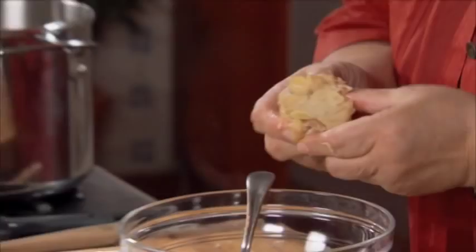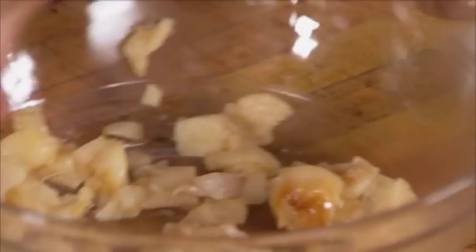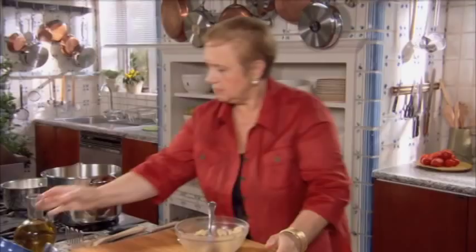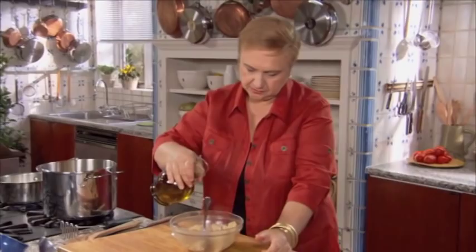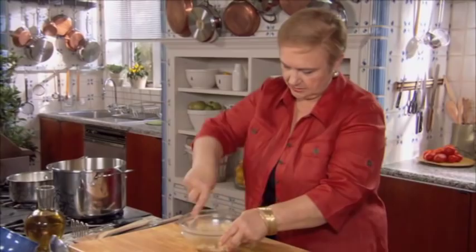So let's get them all out of here. Let's just mash it up a little bit so it doesn't stay as a whole in the mashed potatoes. A little bit of oil, just a little bit of seasoning. And we'll add this to the mashed potatoes.